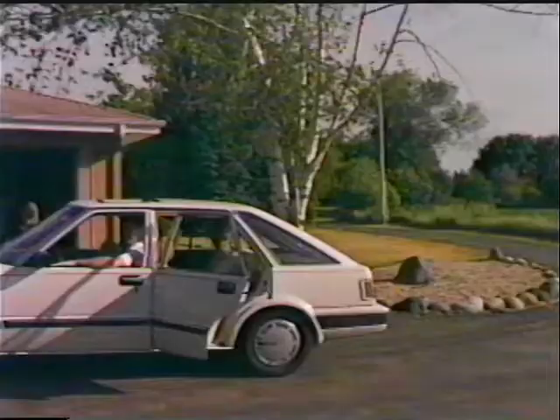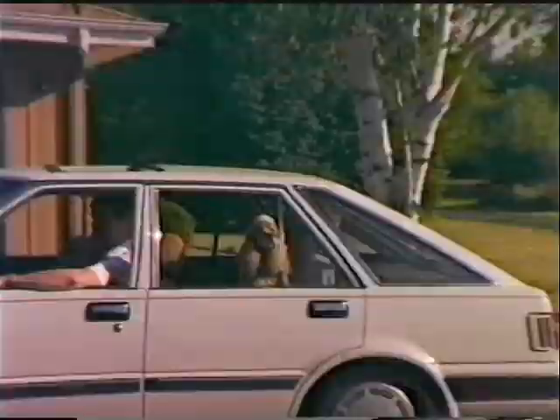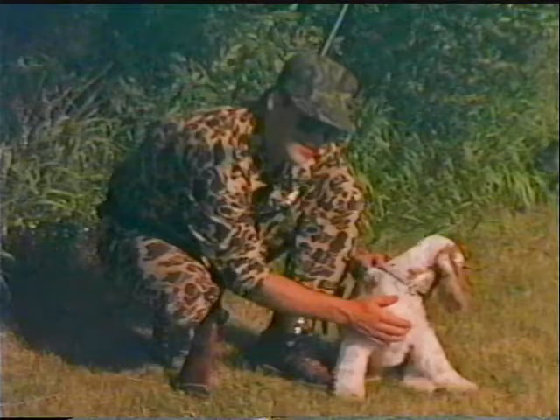An ideal family dog, he rides willingly in the car, loves to go for a walk, and keeps you company at home. He does well in obedience work and has an intense desire to please his master. The Cocker's background and instincts can make him popular as a hunting companion. He can be properly trained to be a good gun dog, and if he is kept in a shorter coat, grooming is not a problem.